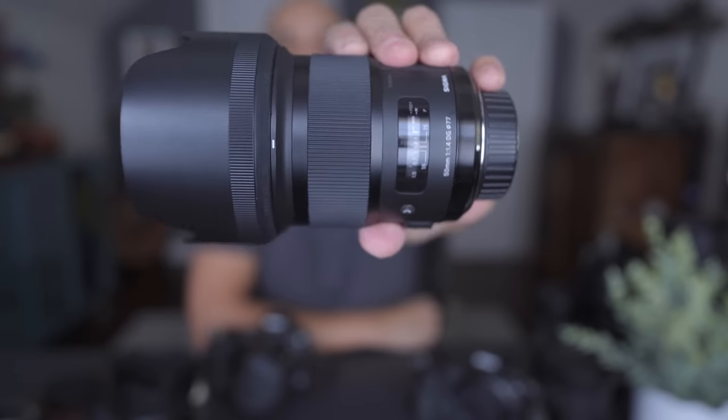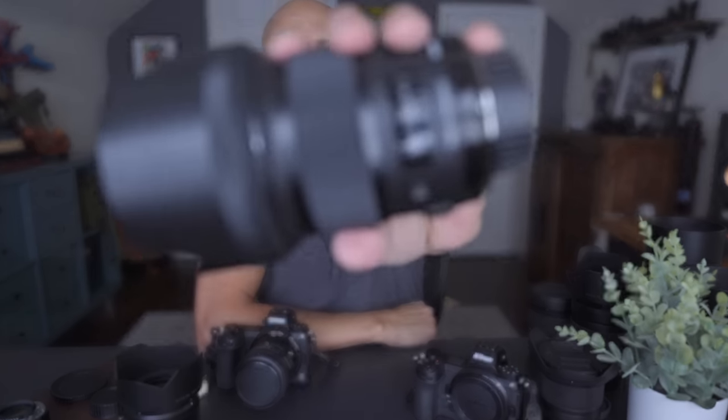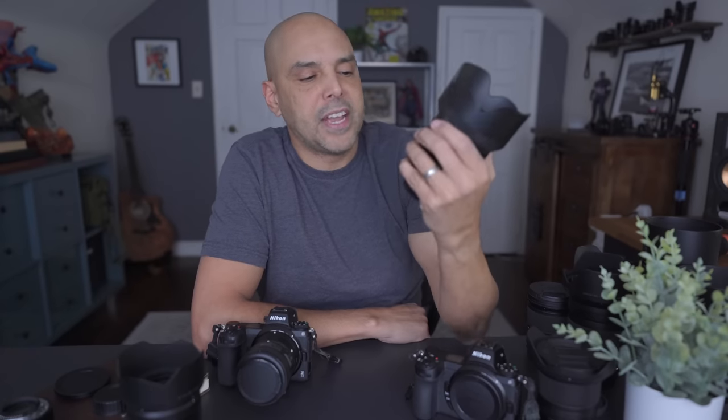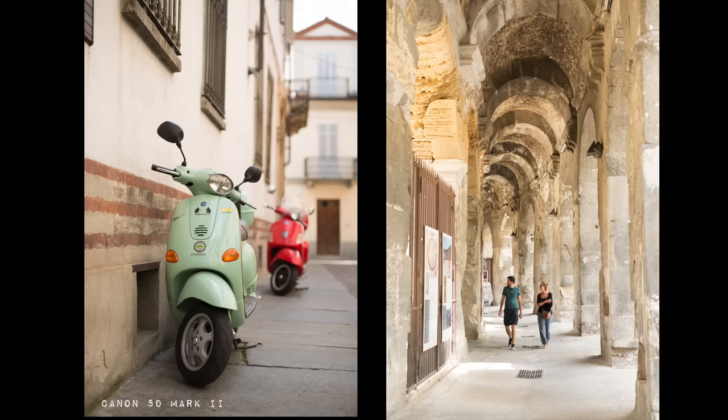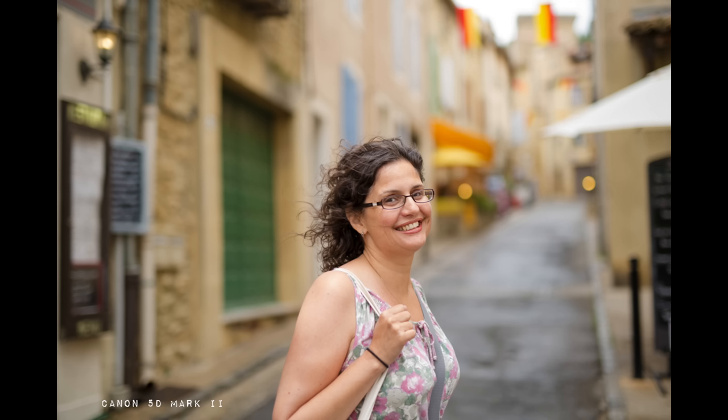The third lens I got used — and that's one of the great things about jumping into the Nikon Z system with an adapter: everyone is selling their old Nikon lenses because they're switching to mirrorless. This one is a gem — one of my favorite lenses. It's the Sigma 50mm 1.4 Art lens. I used to travel with this in Europe. I love it for environmental portraits — not as wide as 35mm, not zoomed in like 85mm, just perfect.